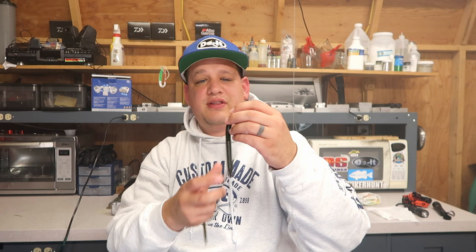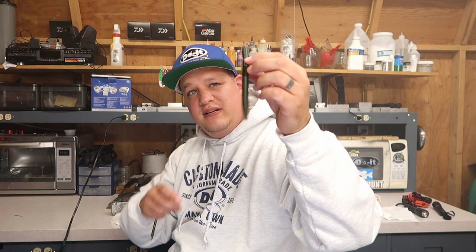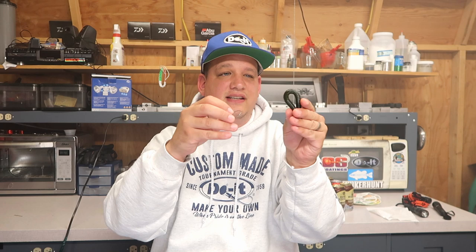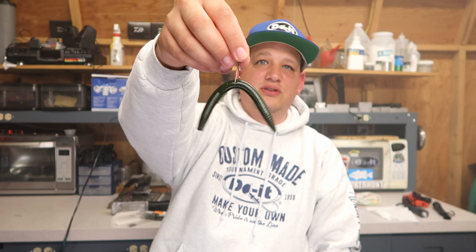For those who've never fished these, I'll show you what you use them with. You just take a Cinco stick bait — this is actually made from the Do-It Molds Cinco mold, which is awesome, same as the original except it says Do-It Molds on the side. Just like a wacky rig, fold it in half and go right through the middle with the hook, making sure the wire weed guard is in place.